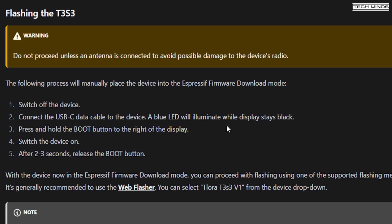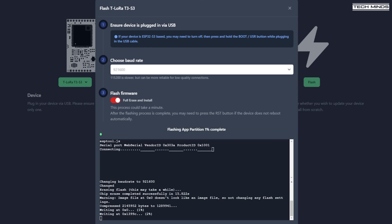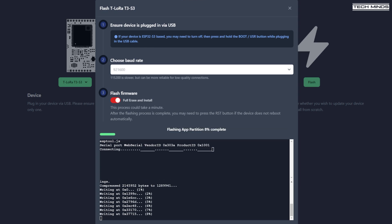Some devices will accept firmware without any button presses, but others need to be powered on while holding a button to enter firmware download mode. For the T3 S3, press and hold the boot button while turning on the device, then release after a couple of seconds and return to the firmware flash page. Choose the same settings as before and it should start flashing. Once flashing begins, the screen should show the progress.